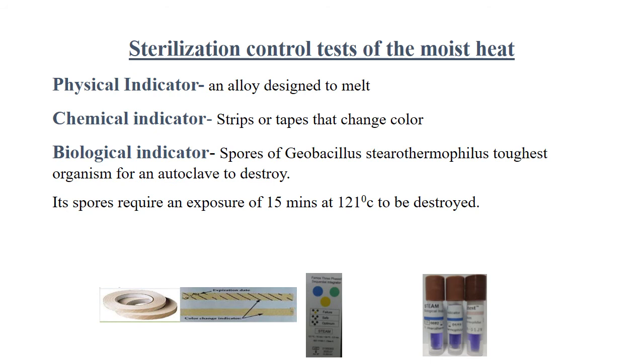To assess the effectiveness of sterilization by autoclave, various indicators are used: a physical indicator, which is usually an alloy designed to melt at the target temperature; a chemical indicator, where strips or tapes that change color at the desired temperature are used; or a biological indicator, where spores of Geobacillus stearothermophilus — the toughest organism for an autoclave to destroy — are used. Its spores require an exposure of 15 minutes at 121 degrees Celsius to be destroyed. If the spores grow, that means autoclaving was inadequate.